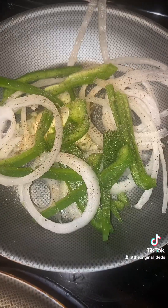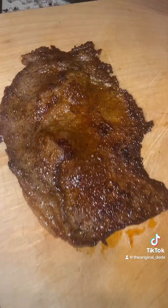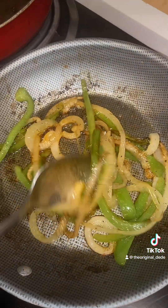I got some onions and bell peppers sautéed. This is the skillet my steak is going to go into. Ooh, look at that. It looks so good. It's all done. The bell pepper and onions all sautéed, looking good.